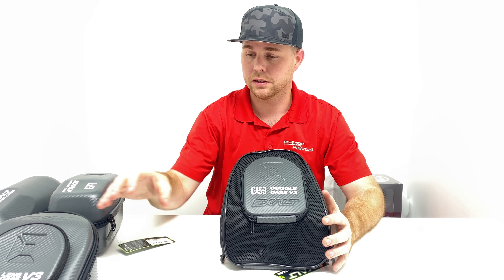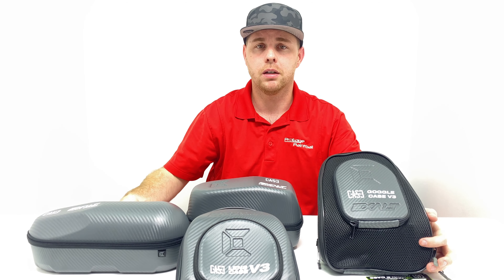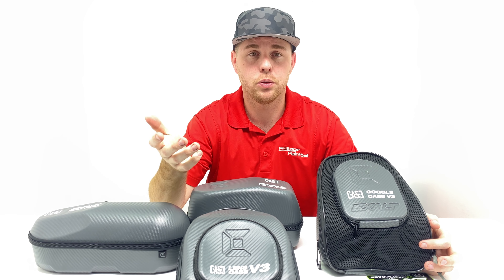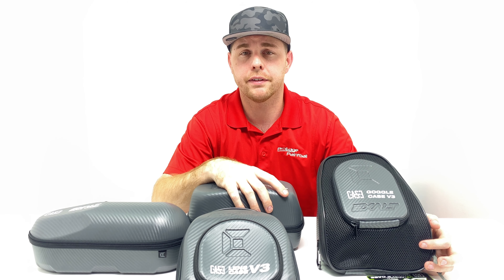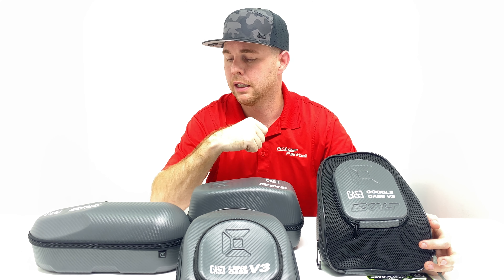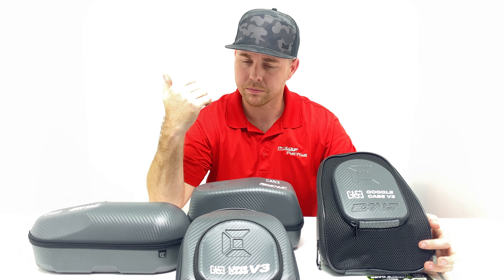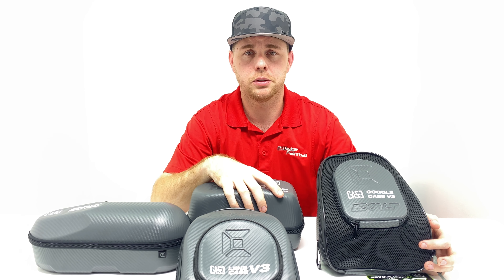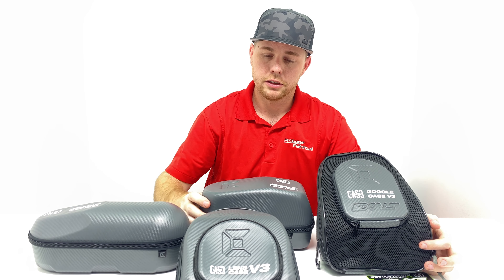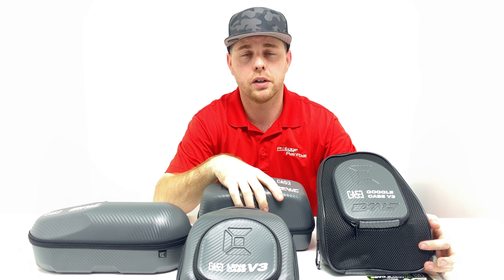If you guys have any questions about any of these products or anything else, I'm always open to different video ideas — just comment below. If you liked the video, please take a second and like it. If you like watching paintball videos, we do at least two videos every week: Tuesday is a tech video showing you how to install, clean, or repair something, and Thursday is a product review, shooting video, new product release, or something like that. On Fridays occasionally we'll do pro tip videos. Thank you guys so much for watching — as always, subscribe and like this video.